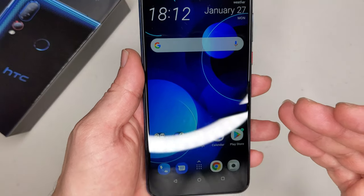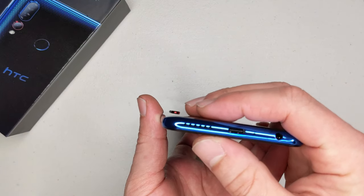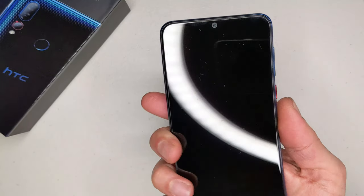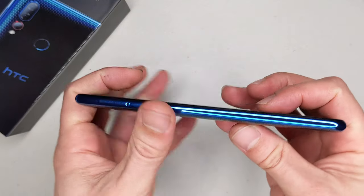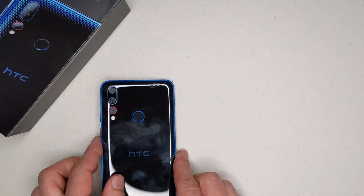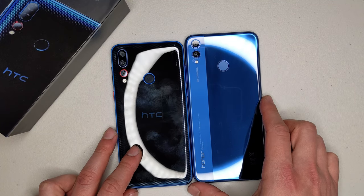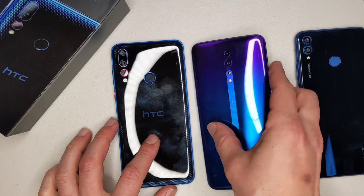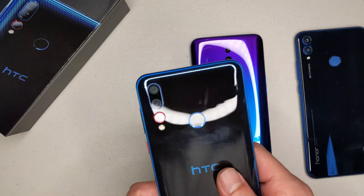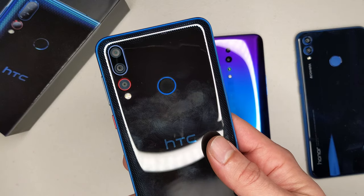On the positive side, you've got theme support — you can change icons and pretty much everything in the settings. The single bottom-firing speaker is of good quality. The in-hand feel is very nice, and the plastic sides don't feel like plastic — they feel like metal. Similar devices like the Honor 8X are a little bigger, and the Oppo Reno Z is pretty much the same size. But for 100 pounds, this is crazy value for money.